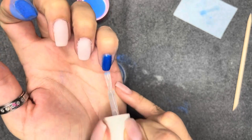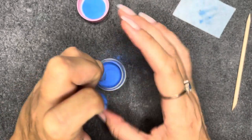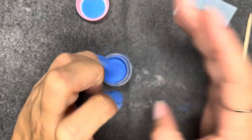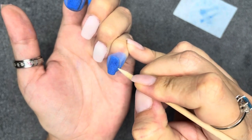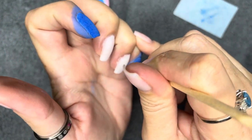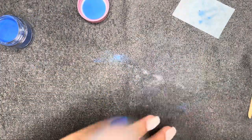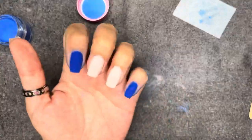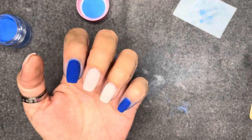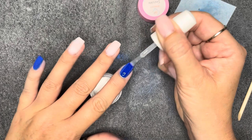Contamination can cause a couple of things: it can make your liquid get kind of goopy, and it can also cause it to become tinted with whatever color was on your brush. For example, if I used that base brush with blue pigment on it — without cleaning it — on a white manicure, I could stain my white dip nails with a blue tint. You don't want that. So clean off your brush if you find the dip liquid is staining it.